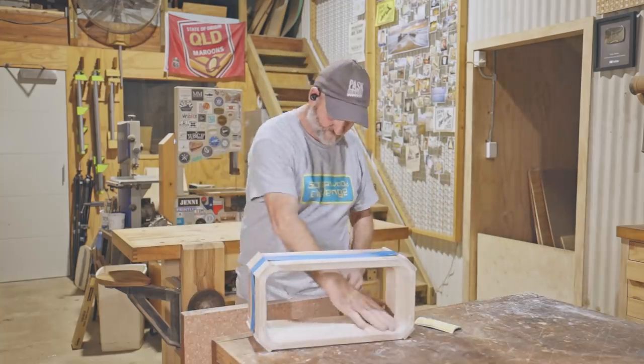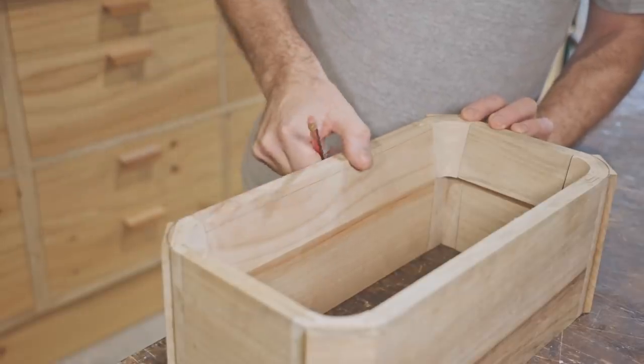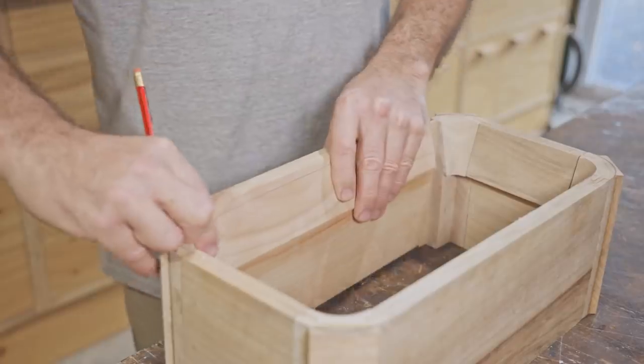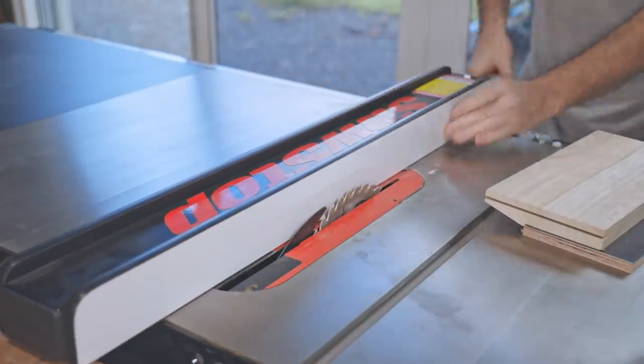The case on the original clock is open, but I want to put a piece of perspex in the front of mine to keep the dust out. So next I need to cut grooves for that. The straight sides are easy enough, but the corners will be more challenging again.